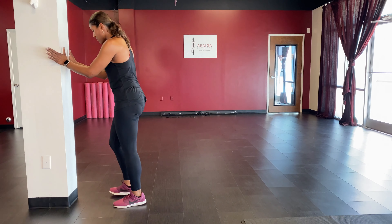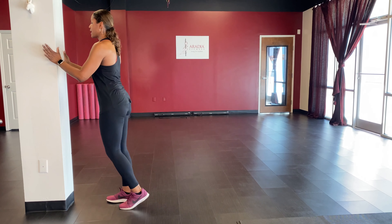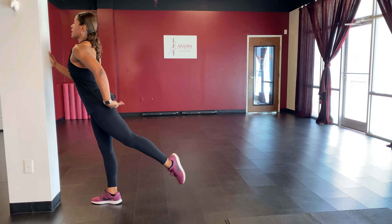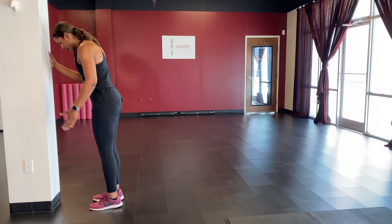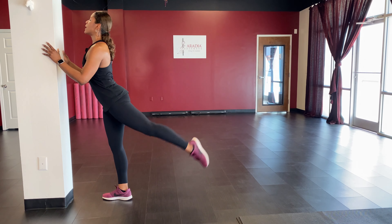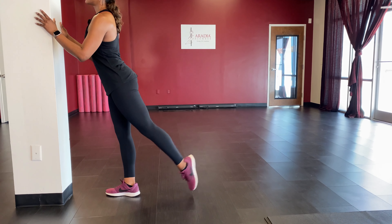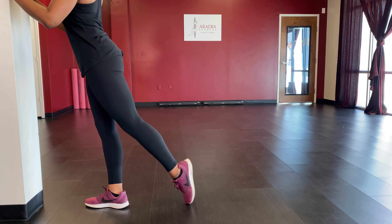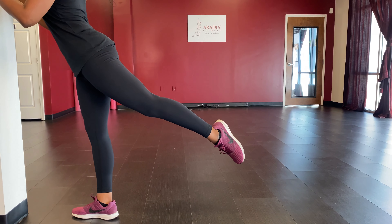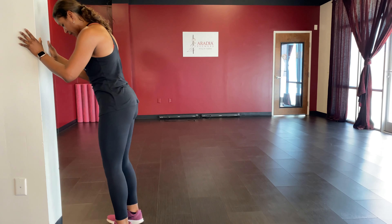We're facing the wall for this next one — a standing glute lift, similar to the one we did on the mat. Chest up, foot taps back, lift it up and squeeze your butt cheek, then lower it down. Pick one side, take that leg back, kick it up: one through ten, hold it up, squeeze, and bring it down. Shake it out.